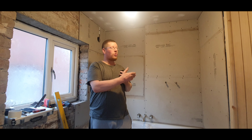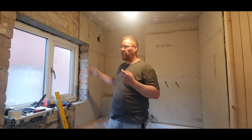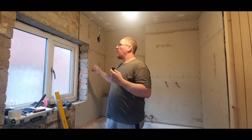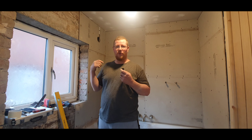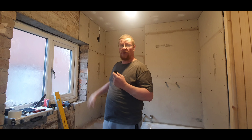That's them cut and screwed on. I've only put one or two screws in just to hold them in place for now. I need to mix up some tile adhesive, get that spread on the walls, and then screw them back properly.